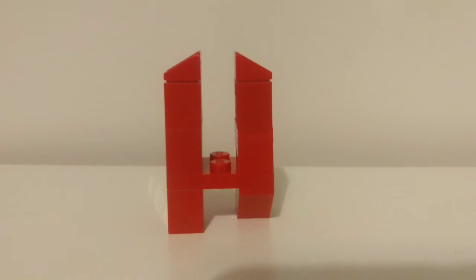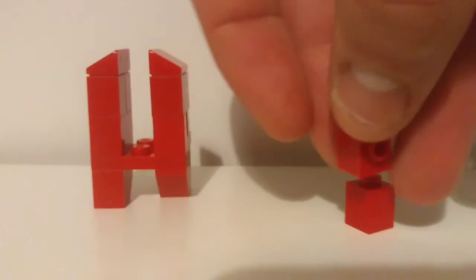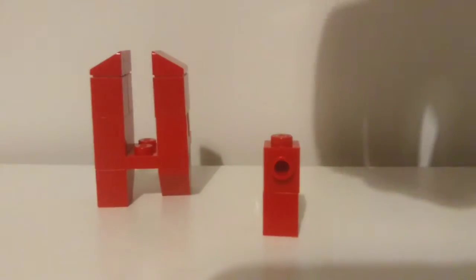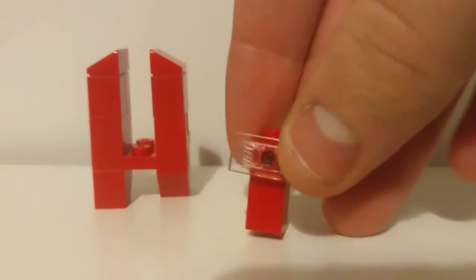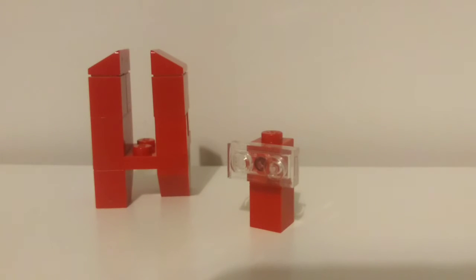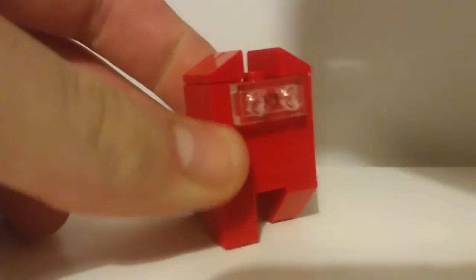The next thing we're going to be building is the front of the face. You're going to need one of these 1x1s with the stud on the side, and you're going to put it on top of a 1x1 with nothing else on it. Then on the front of that little stud, you're going to place this 1x2 transparent piece. All these red pieces can be changed with any other colour — the only thing that needs to be specific for every single character is this front clear piece. Then you put this piece right in there.